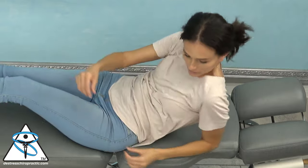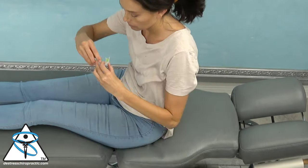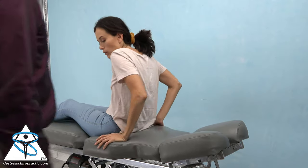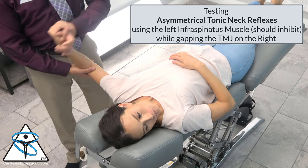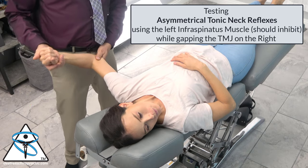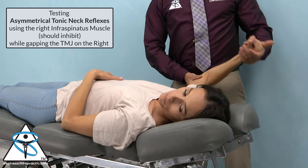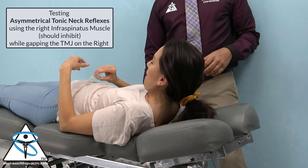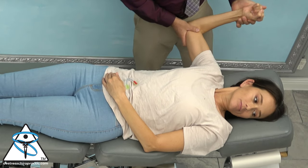The doctor wanted to check whether putting in a mouthpiece with a greater gap on the right side would correct some of her asymmetrical tonic neck reflexes or correct some of her abnormalities. We put in this mouth guard and went back to see if it corrected these reflexes, and it actually did. We then took it out to see what happened, and tested again — the correction was confirmed.